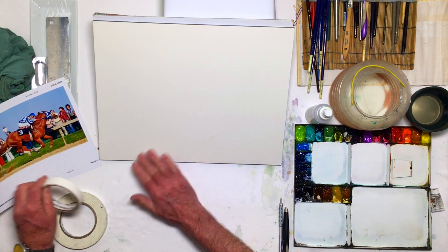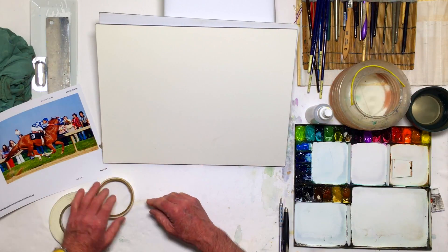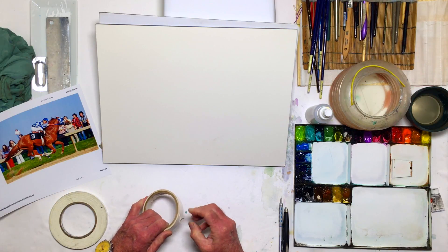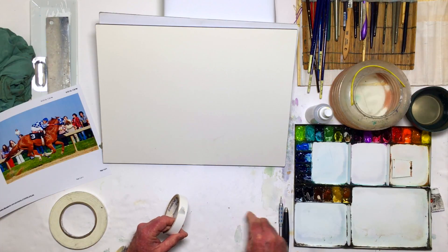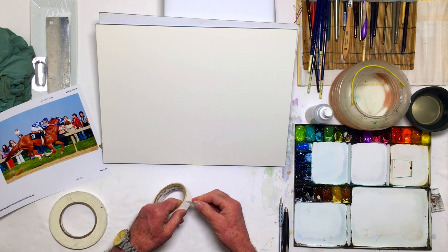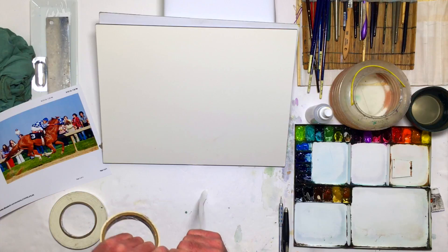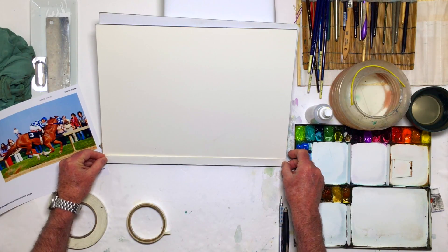Today I'm working on a hot press smooth paper — it's Arches 140 pound. I'm going to take a little piece of artist tape because it's a little less sticky, and I like to put it around the edge of the painting to tape it off. It leaves me a little white border when I'm all through with the painting, which looks nice around the edge. It isn't absolutely necessary, but I do like the look of it.